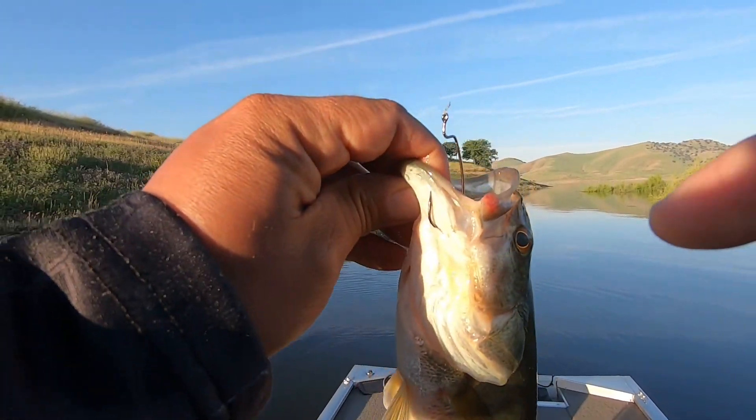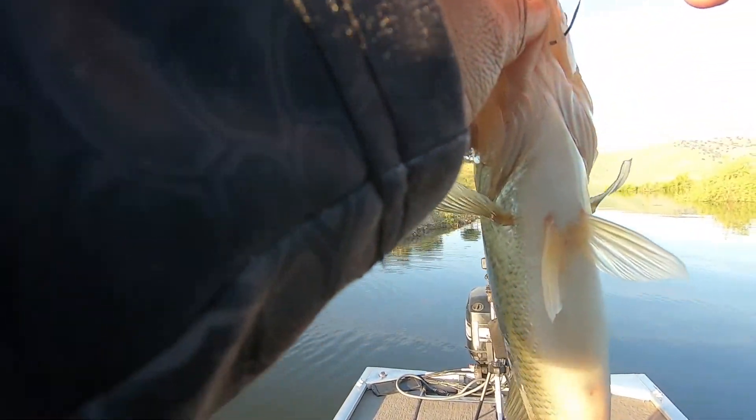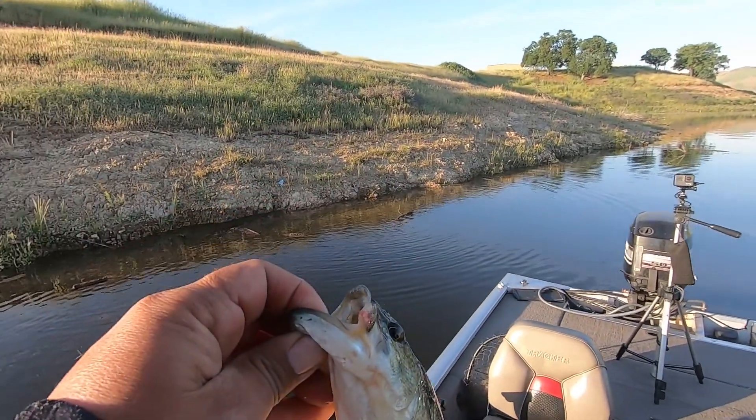This little guy has a little sore mouth — see that right there? He's been caught before. I'm sure most of them have. This small one though, not what we want.